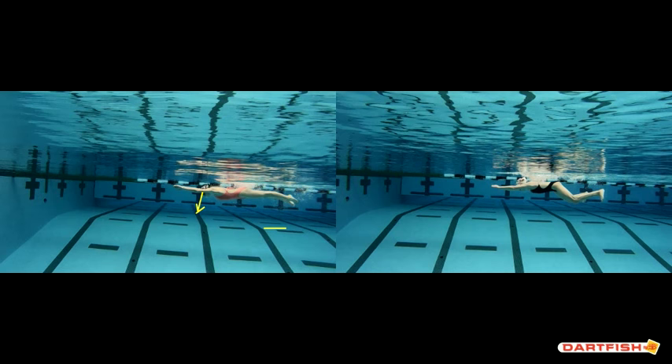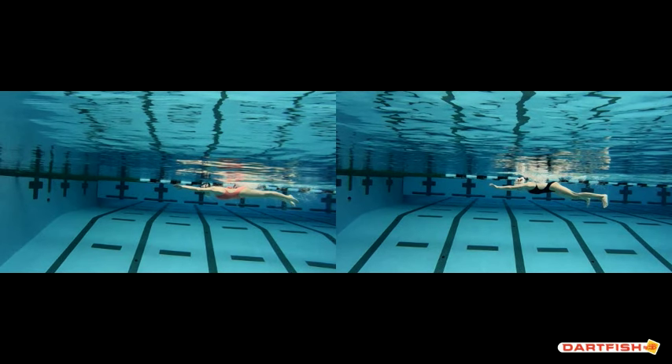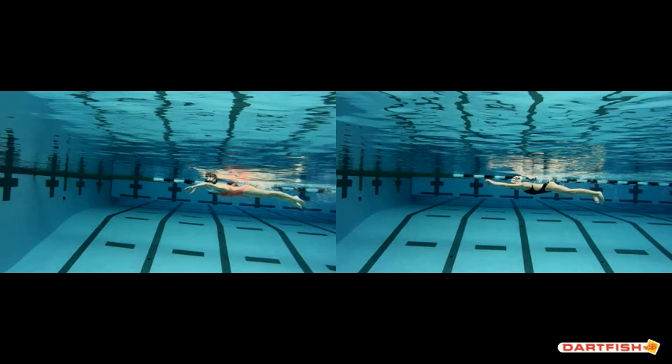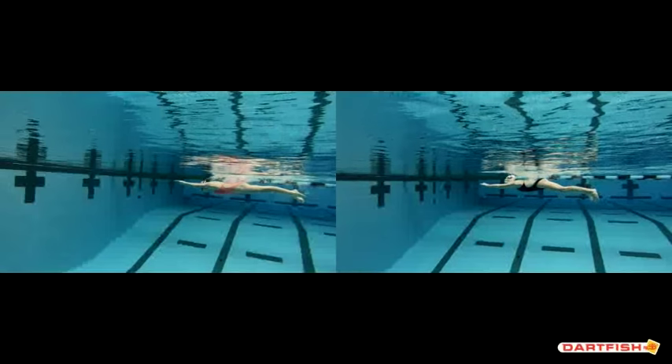I'm going to take those off so we can see that a little bit more as we go forward. In the next frame you can see how she's creating that streamline, riding that streamline, and then she starts out with her hands while your head's still up in that position. She comes up once she starts her hands out — and you can see it right there. This is a better view of that.